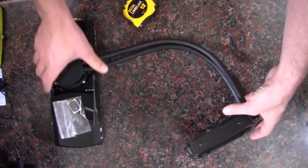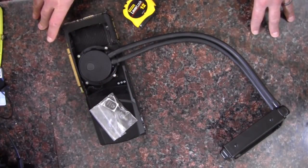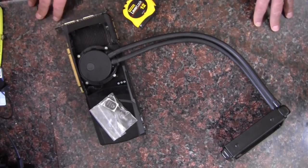I also have a couple of systems that I have these installed in that I haven't sold yet, so I'll jump to the installation in 2 of the systems that I have these in on GTX 580s.